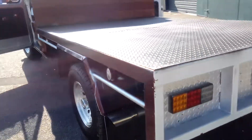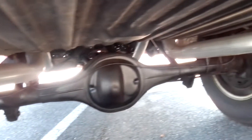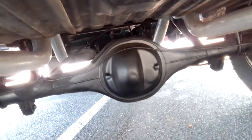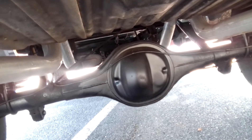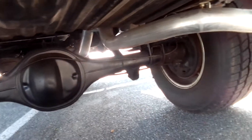I'll just show you the exhaust system on this. It runs one side, that side, and then one side, that side. And to see a diff like that so clean is amazing. Normally they're full of grease, normally they're leaking, so it's not too bad underneath here. It's pretty tidy for a 74 model.